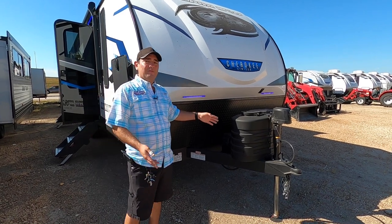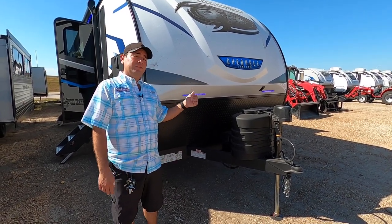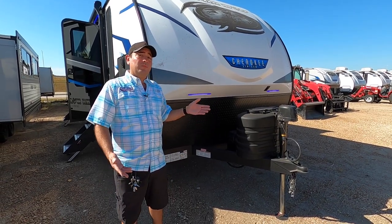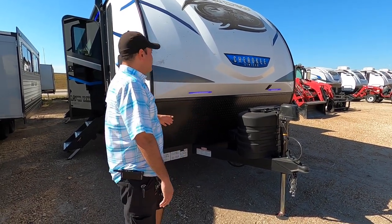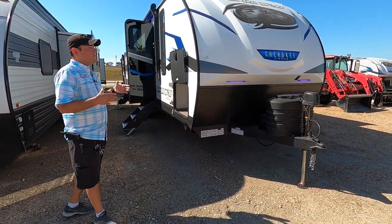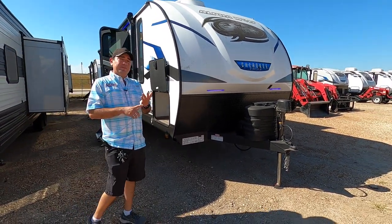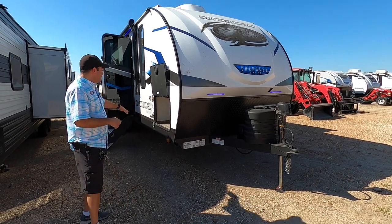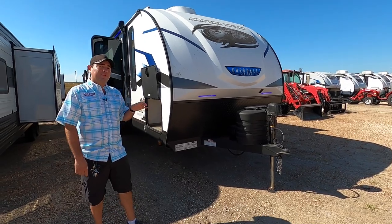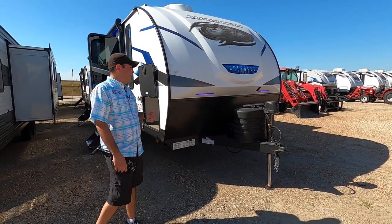Cherokee is really one of the first brands to pioneer built-in solar, and they're revamping the solar system. It works even better and offers more capacity as well if you want to go off grid. Everything that's on right now is running off the battery and the solar panel. With the solar setup, you can run your power tongue jack, electric stabilizer jacks, the radio, the fridge, the lights, and the fan in the bathroom — you'll see all that working just on solar power today.